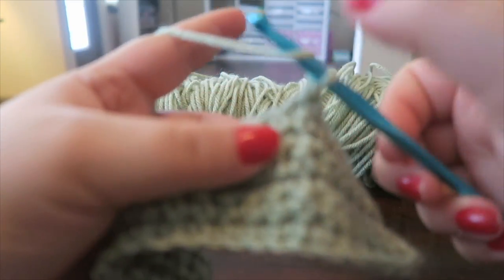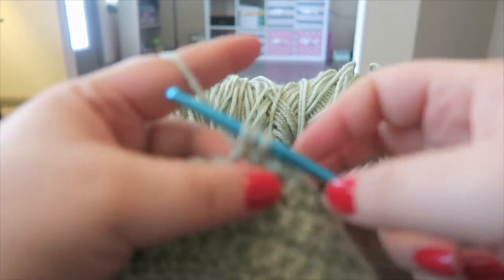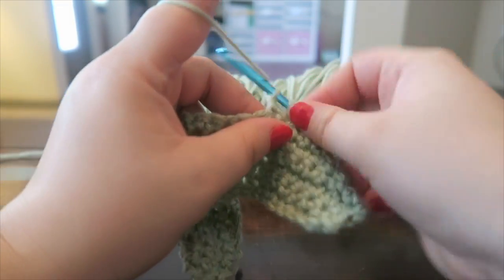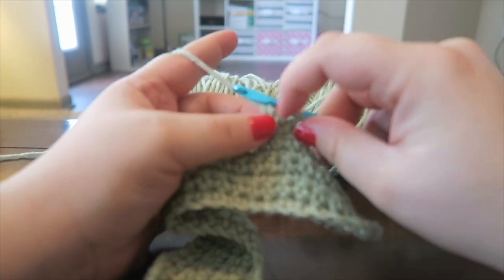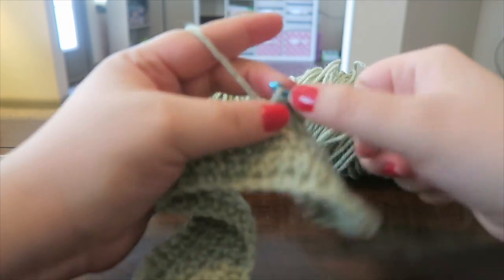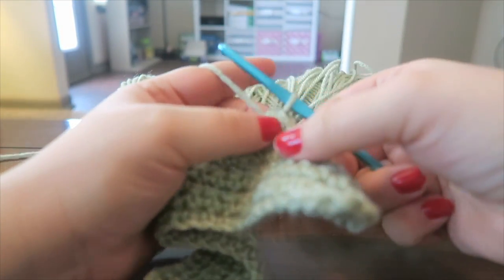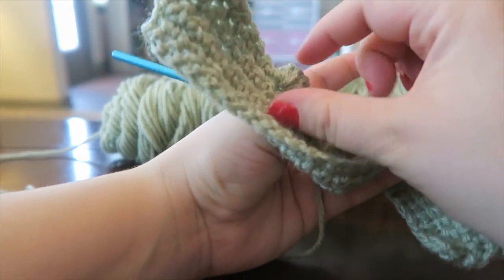To do a bobble stitch, yarn over your hook, insert into the stitch — which looks like a V — yarn over and pull through; you have three loops on your hook. Yarn over and pull through two loops, leaving two loops. Yarn over, insert, pull through, go through two, go through two — you should now have three loops. Continue this sequence until you have six loops on your hook. Then yarn over and pull through all six. Next, single crochet into the following stitch to lock that bobble into place.